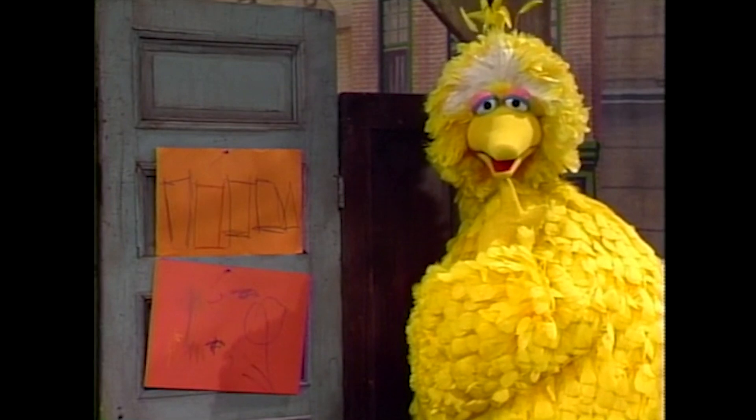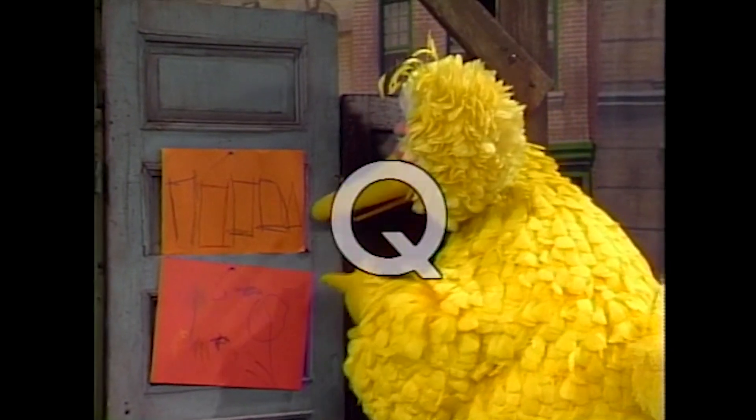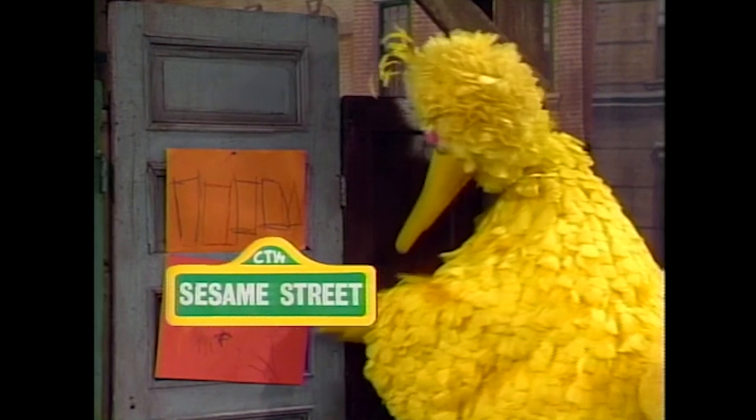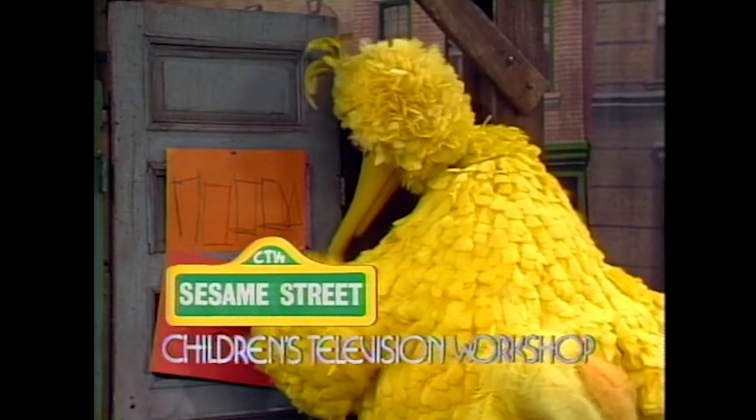Sesame Street has been brought to you today by the letters Q and R and by the number 8. Sesame Street is a production of the Children's Television Workshop.